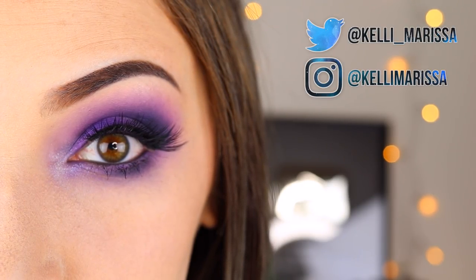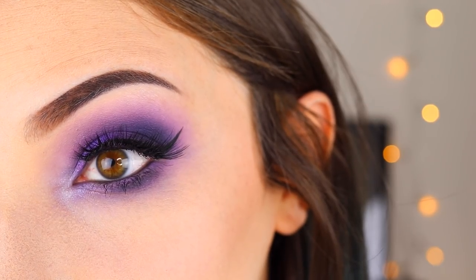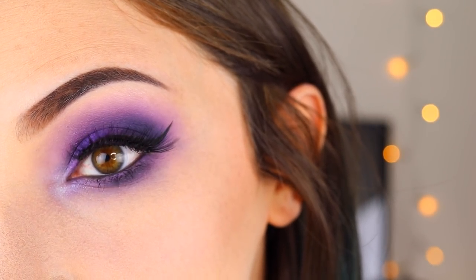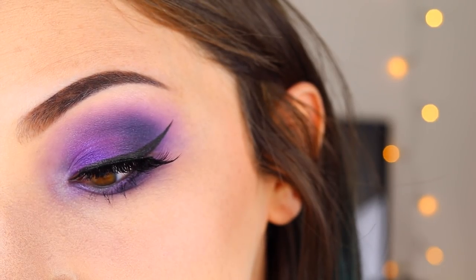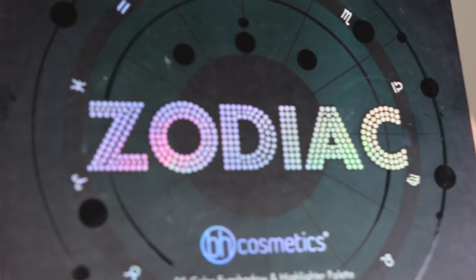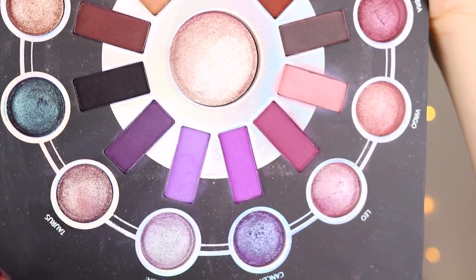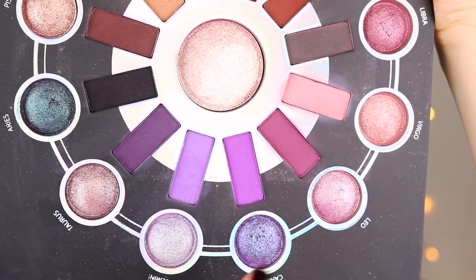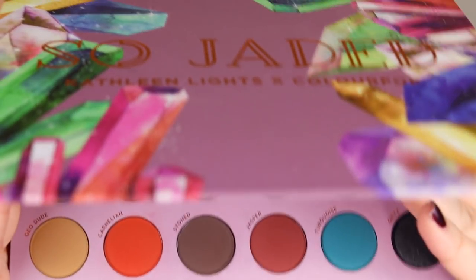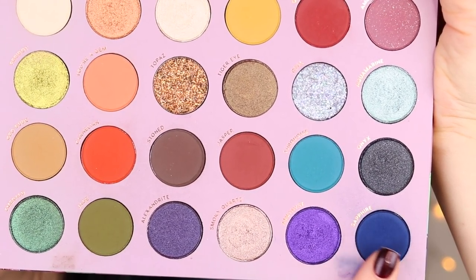What's up guys, it's Kelly and today I've got another simple eye makeup tutorial for you. This is actually the look I was wearing in my recent video where I showed you guys all of my eyeshadow palettes, and a lot of you asked to see it. I'm mostly using the BH Cosmetics Zodiac palette, but I'm also using just a couple of shades from the Kathleen Lights and ColourPop So Jaded palette. You can use whatever palettes you have — I'm just showing you the technique. Let's get started.